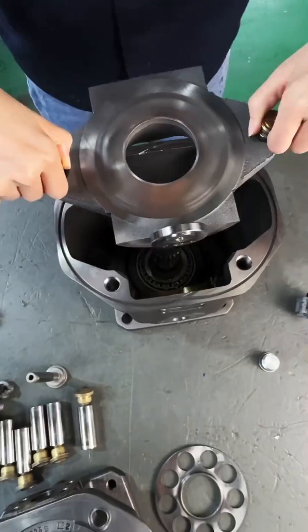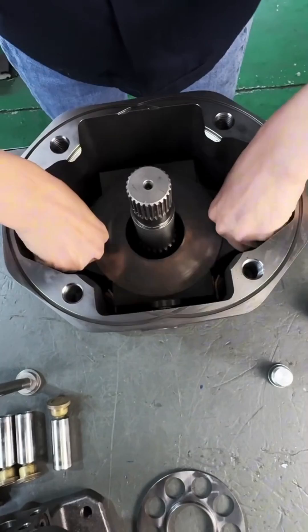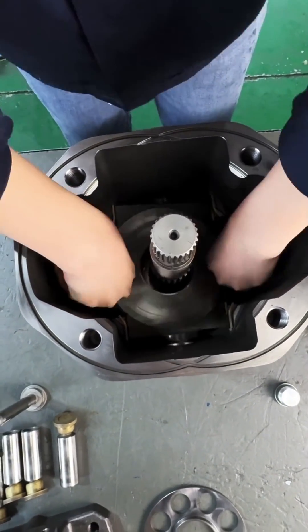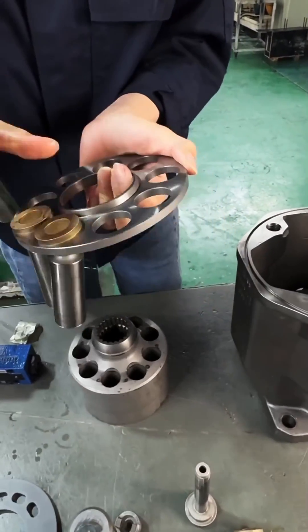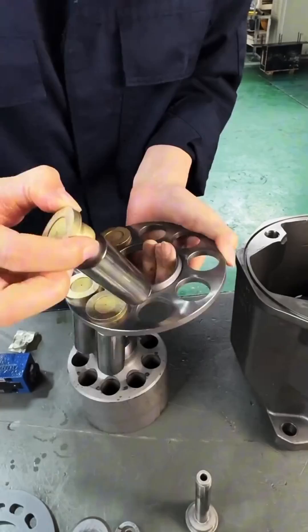Initial inspection: Begin by inspecting the pump for visible damage, leaks, or any signs of wear. Check the pump's documentation or service manual for specific guidelines on disassembly and repair.